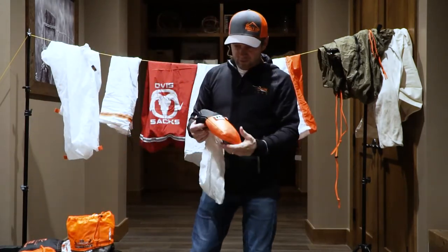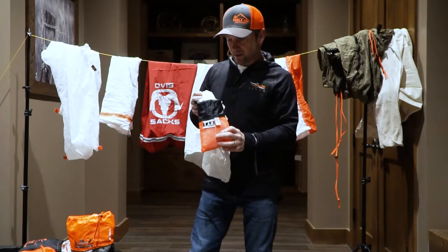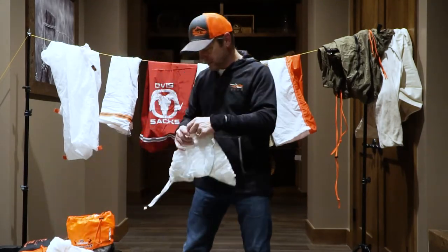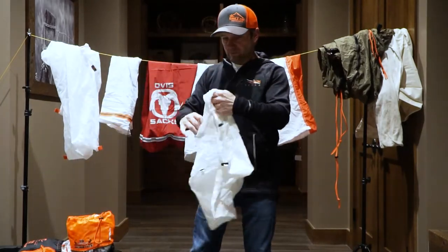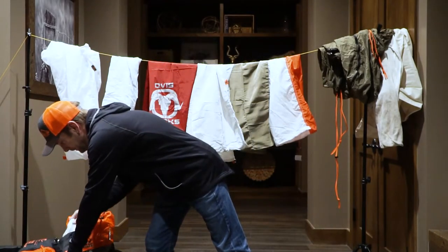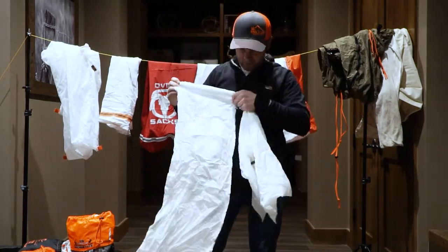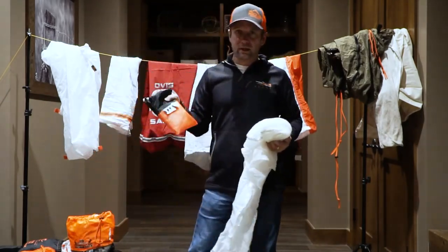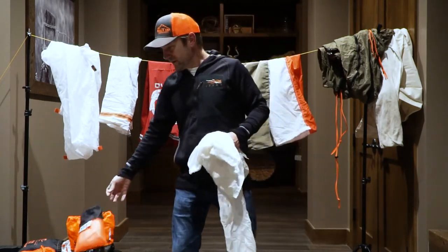Last but not least, we have another set of bone-out bags — the Tag bag. There is a whole set of bags in this kit, just like the other, with different-sized meat bags. These are bone-out bags, and there's one specifically for backstraps. This kit comes all together and is designed to hold a full elk boned out. So there you have it, folks.